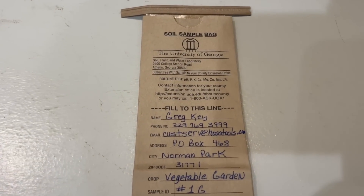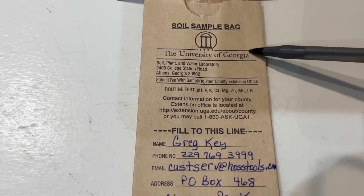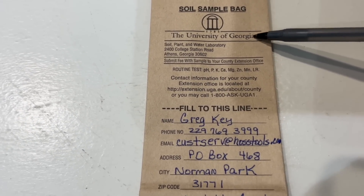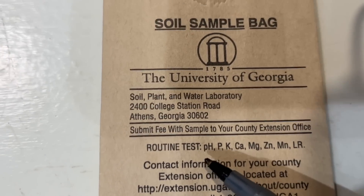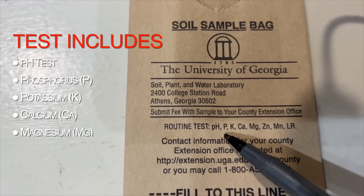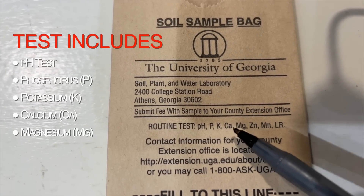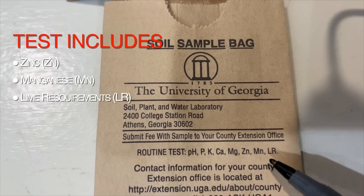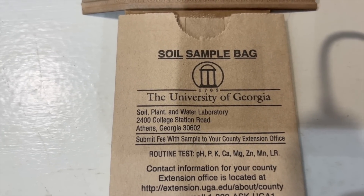Here's the soil sample bag right here — you can see it says 'Soil Sample UGA.' Regardless of what state you live in, more than likely you've got a university that performs these soil samples for you, so contact your local county extension agent. The routine test covers: pH, which is important; P — that's phosphorus in NPK; K — that's potassium; calcium; Mg, which is magnesium; zinc; manganese; and LR — that means lime requirements. So if your pH is low, it's going to tell you how much lime to apply to adjust your pH upward.